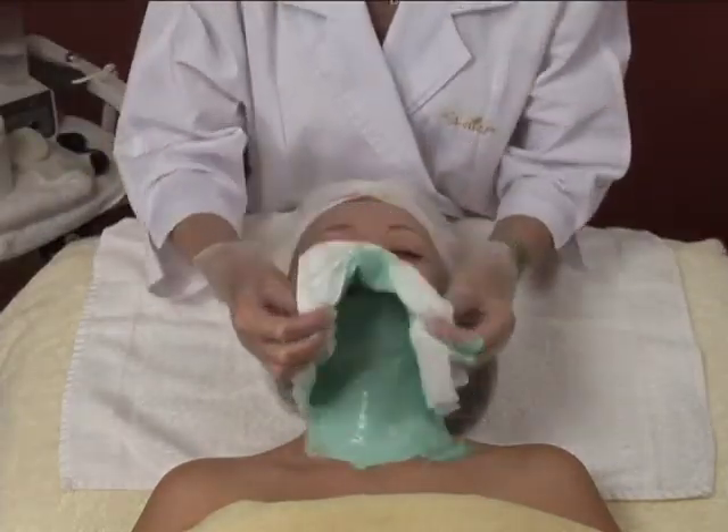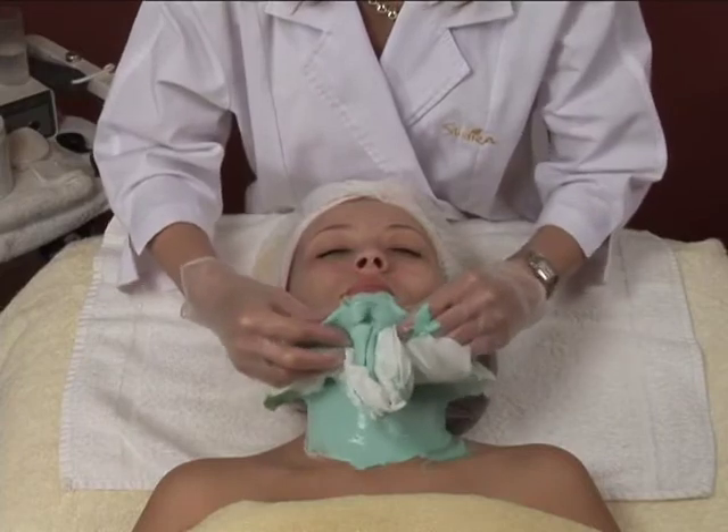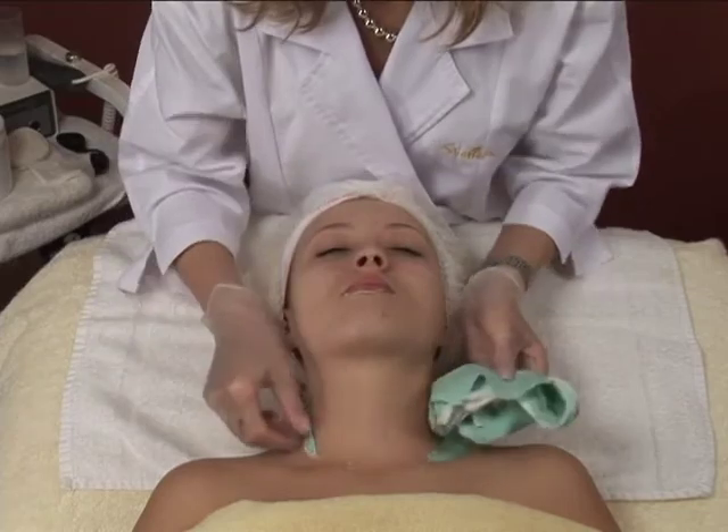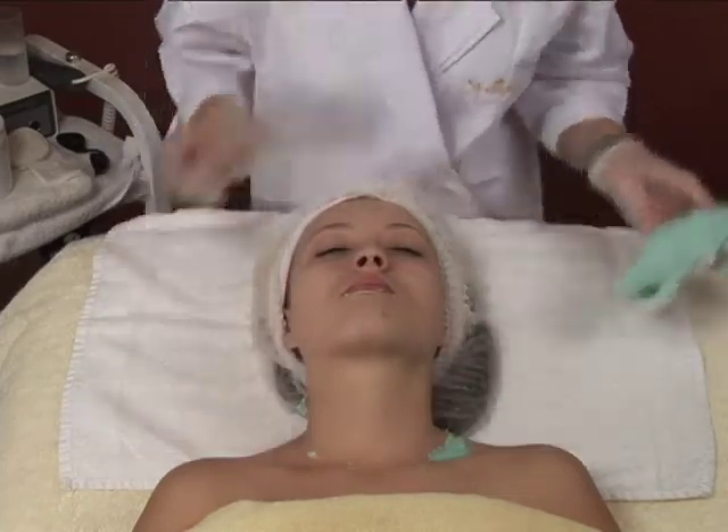Shira's Aloe Vera Algae Mask will rubberize. Remove it in one piece, and remove all traces of the Shira mask.